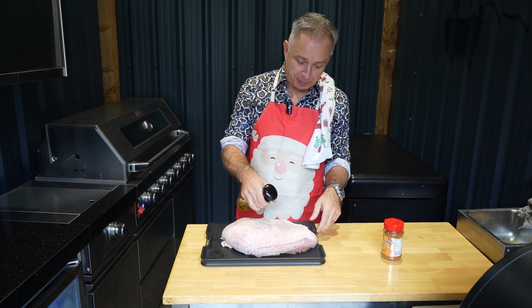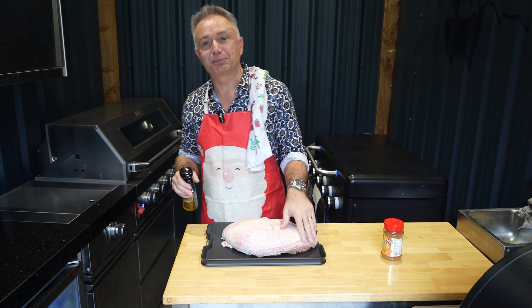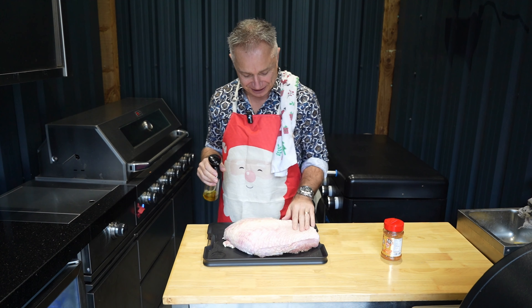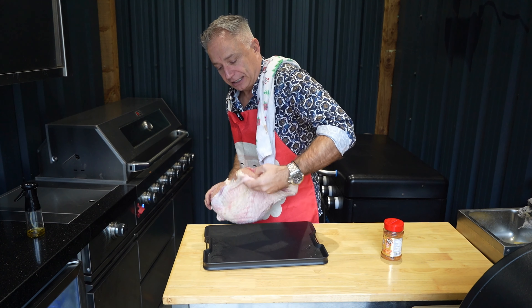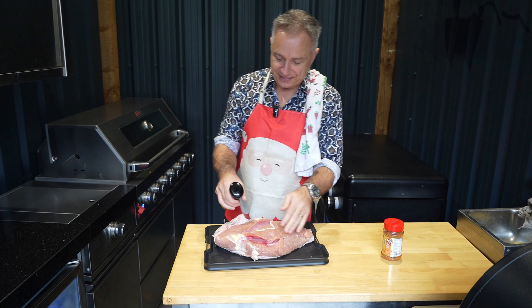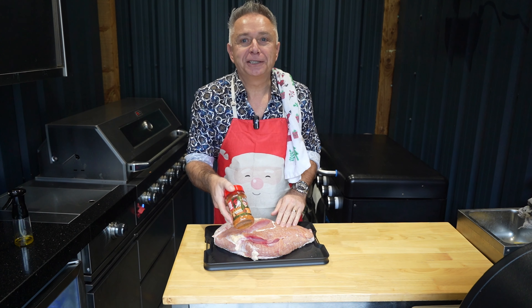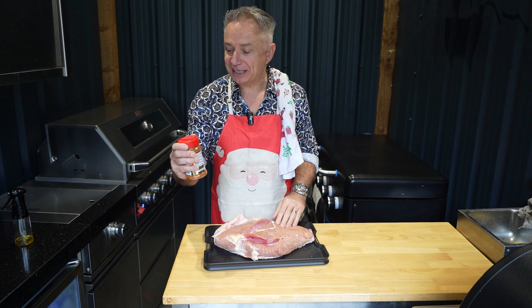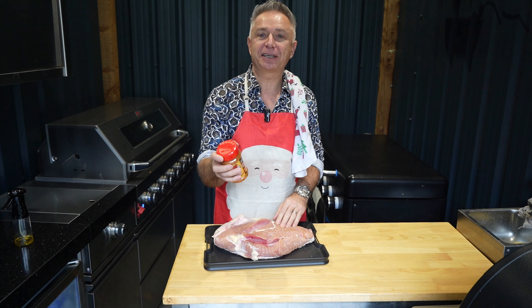We're going to give it a little spray of olive oil. You may see me getting more and more into the Christmas spirit as this goes on. Then we are going to be using Winner Winner Chicken Dinner, courtesy of Angus and Oink. This is one they sent me and I am so pleased to give this a go. I keep seeing it on the internet.